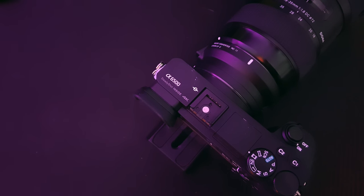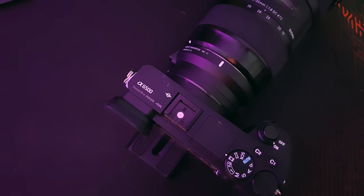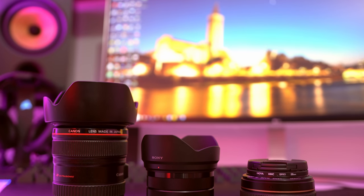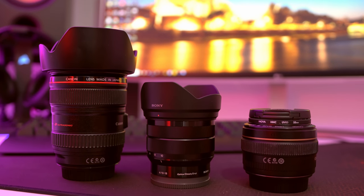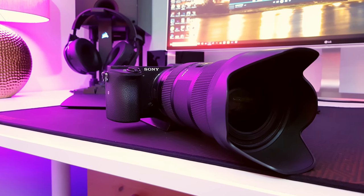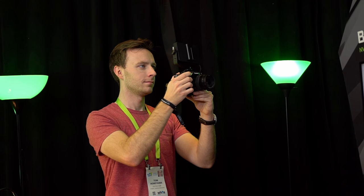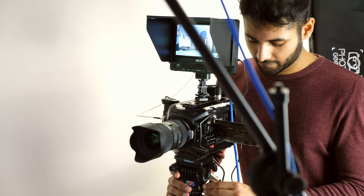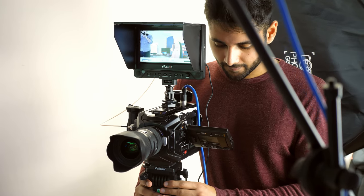I'll leave my full kit list in the description, but you're after something that can capture 4K at least 30 frames a second, and for the maximum amount of flexibility you're going to want something that has swappable lenses for different looks and varying amounts of zoom. While I'd definitely recommend my A6500, popular choices also include the Panasonic GH5 and Sony A7S II, though professionals may want to consider a cinema camera like the Blackmagic Ursa Mini.